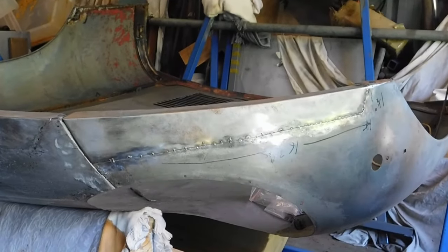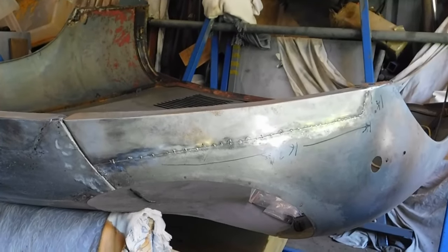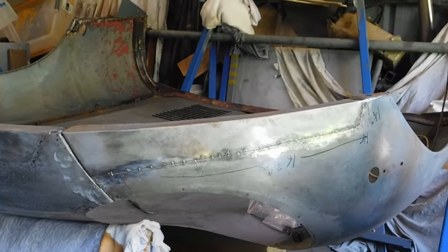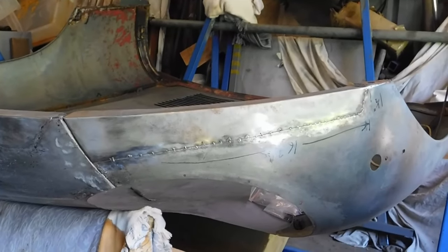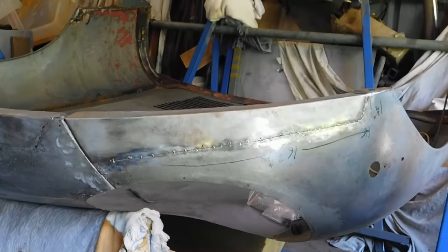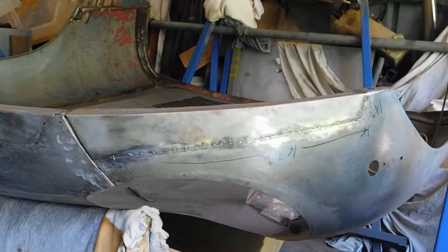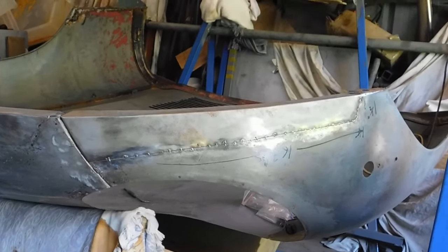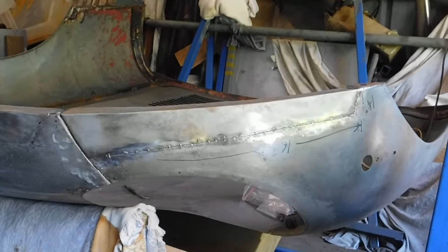The section's all tacked into place. What I now have to do is unbolt it and sit it up in a more comfortable position to do the seam weld. Before I do that I'll probably add a few more tacks. All the tacks went in well — no blow-throughs, so that was good. This repair section was a lot tighter than the other one, so that's really the reason for that.